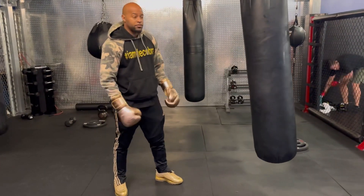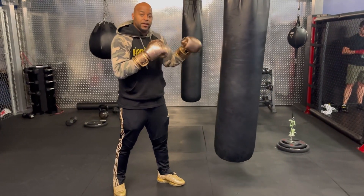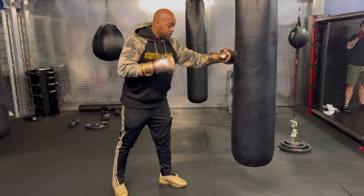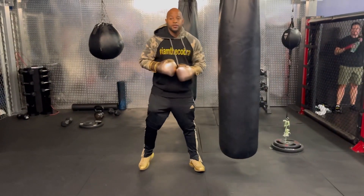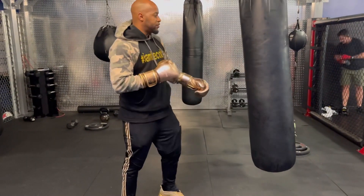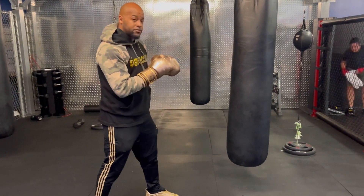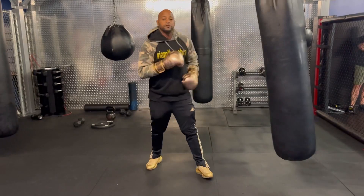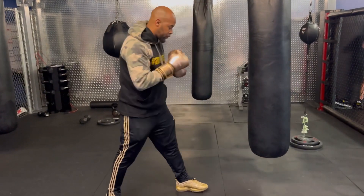Two steps, two steps. Pump — bring the jab all the way out, bring it halfway back, push it through on the second. For the double jab, right here: jab, jab. For the triple jab, same thing — small steps, pump it, right here. Double jab, double jab.